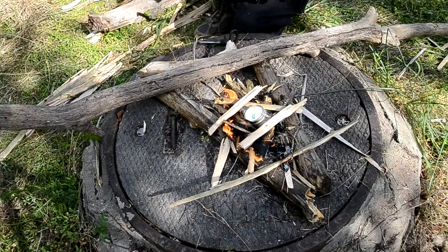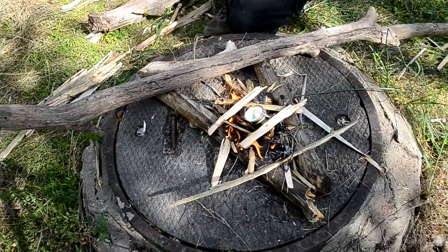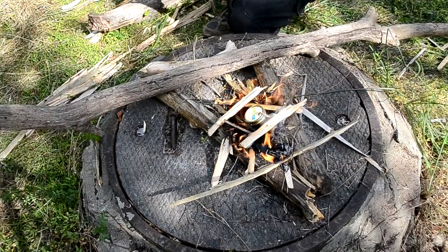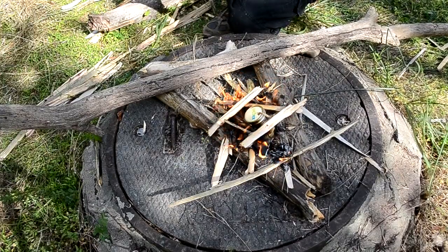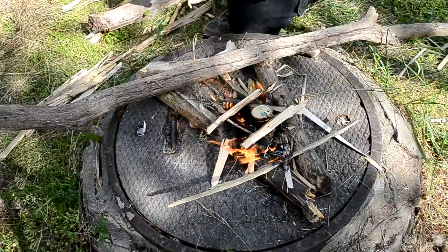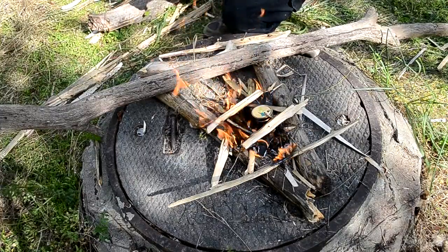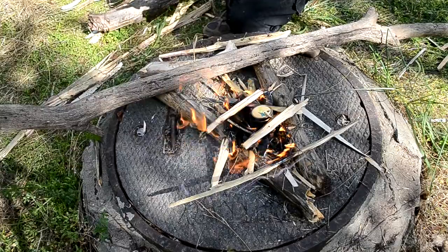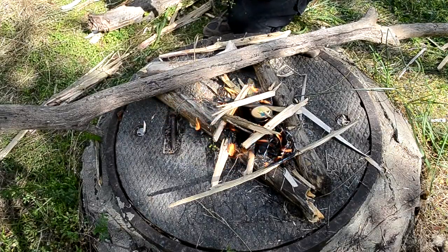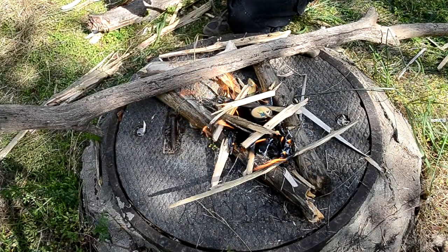I forgot to peel off the logo. As you can see, the cans are starting to turn brown — that's just the metal heat oxidizing. Hopefully pretty soon you'll see a bunch of smoke coming out of that hole.